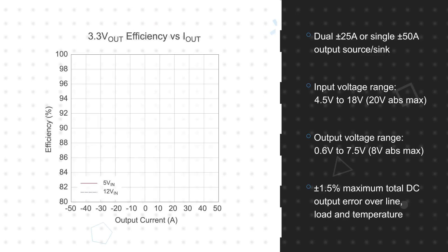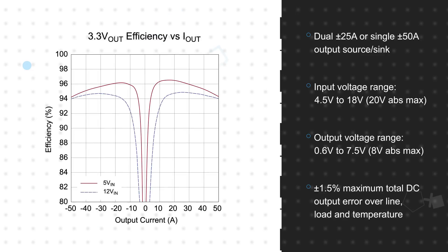It also features a differential remote sense amplifier to measure low output voltages at the load point rather than the device output. The micromodule integrates the switching controllers, power MOSFETs, and inductors.